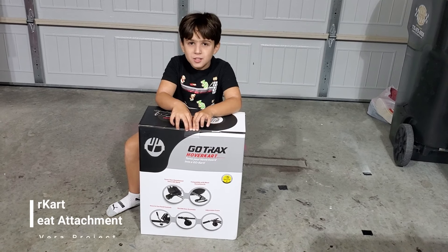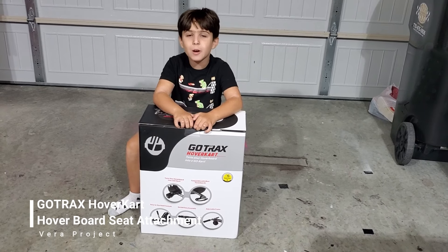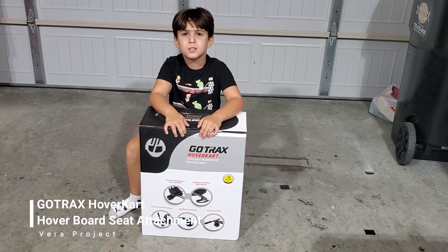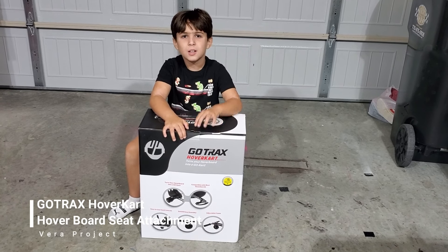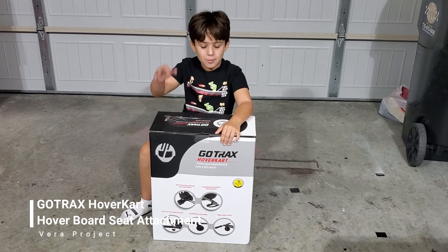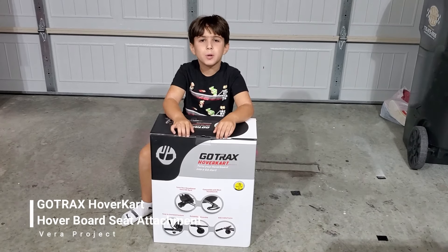Welcome back to the Vera Projects. My name is Noah and we got this hoverboard go-kart seat from Walmart and we brought it here to show you. We're going to go ahead and take it out and build it.